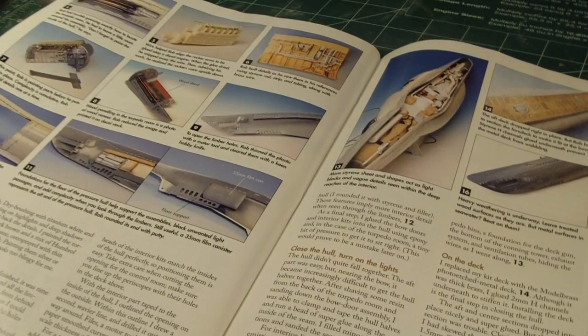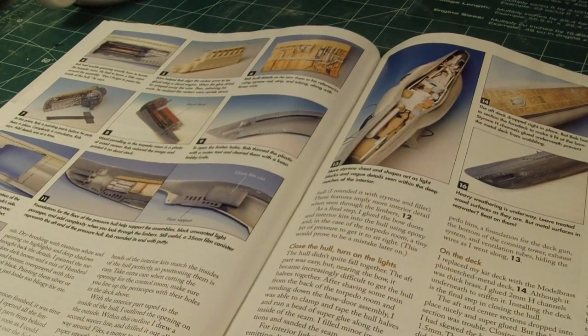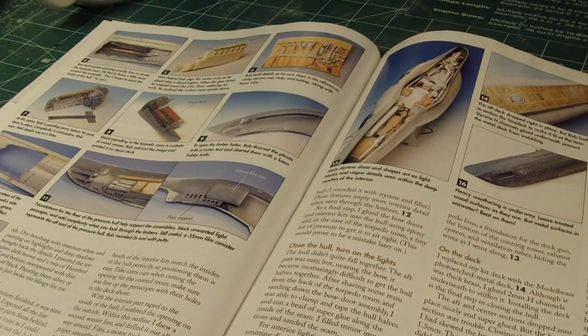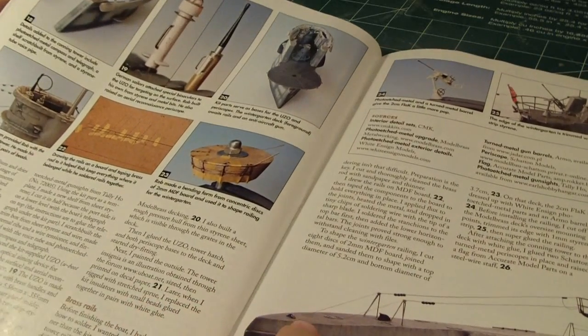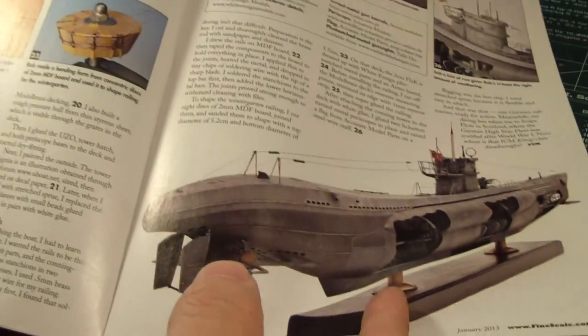And what you need to do to make it even better — I see some resin parts here to make the engine. Some photo-etched parts and some wiring. You can really make a cool submarine.